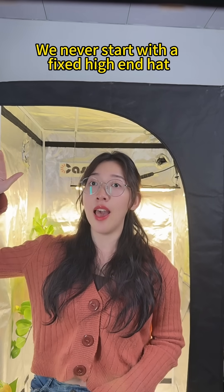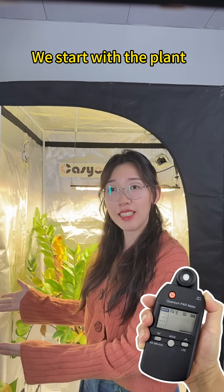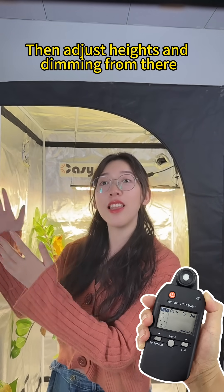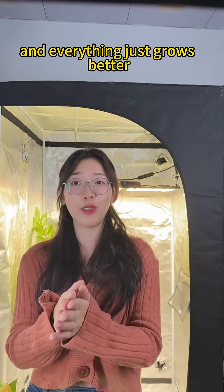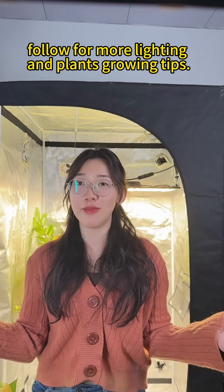We never start with a fixed hanging height — we start with the plant. Start with the target PPFD first, then adjust height and dimming from there. Match the PPFD to the plant and everything just grows better. Follow for more lighting and plant growing tips.